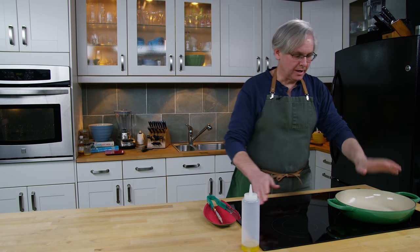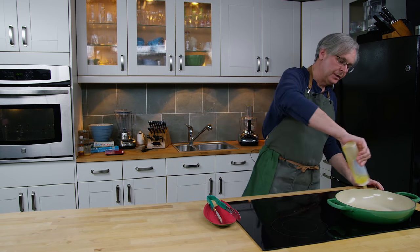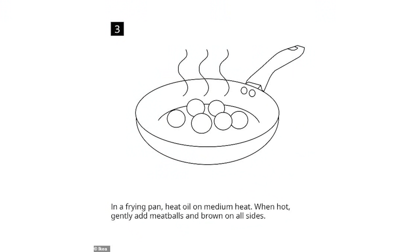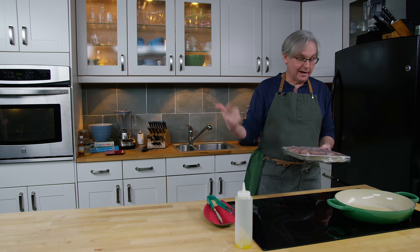I've got a heavy cast iron braiser here. I'm heating it up over medium to medium-high heat and I'm going to hit it with a little bit of olive oil just to lubricate the bottom of the pan. Now I'll get the meatballs out of the fridge. I've chosen this particular pan because I need to put a lid on it and stick it in the oven — so it has a lid and it is oven safe.